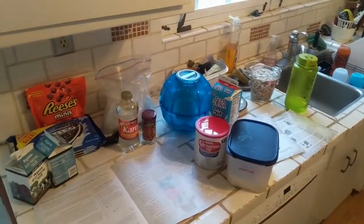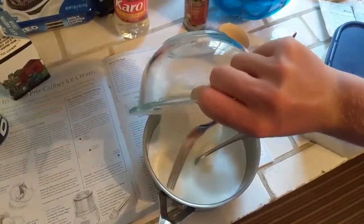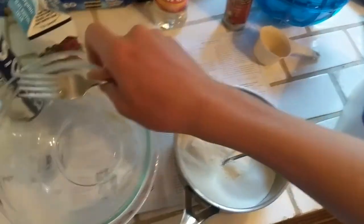Hey guys, welcome back to the Skills with Arlo channel. This week I'm going to be attempting to make ice cream. I did this once when I was maybe like seven or eight, and so the first thing I had were the ingredients in this recipe.